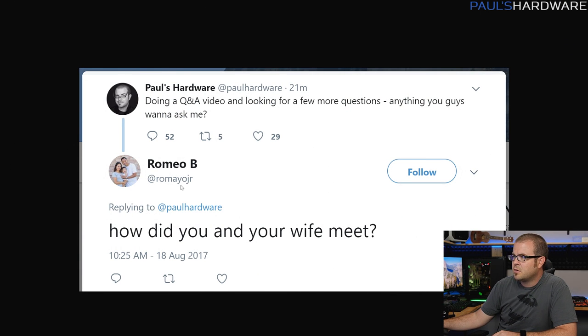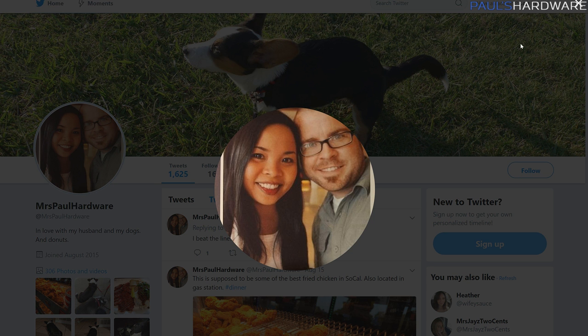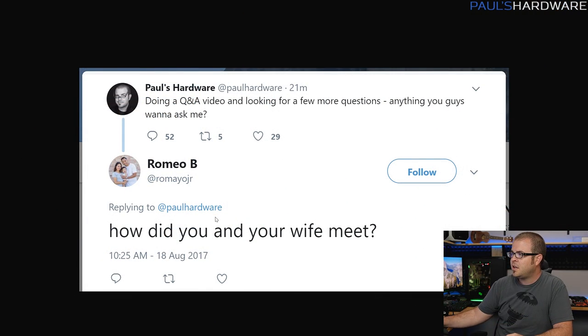Next question from Romeo B on Twitter: how did you and your wife meet? We both worked at Newegg together — we were in the same department, though different locations. There was a lunch meeting where our department brought the different locations together. We sat next to each other at lunch and I told her I make ribs that are really damn good. She said she likes ribs, and like a week later I made them for her. I made a statement and followed through on it — you've got to show that you're a man of your word. Also, within a week or two after that she said, 'Hey, I just started playing this game called World of Warcraft, do you want to play with me?' Anytime a girl invites you to play a video game with her, keep her forever.